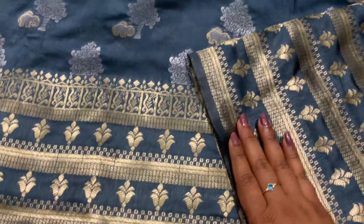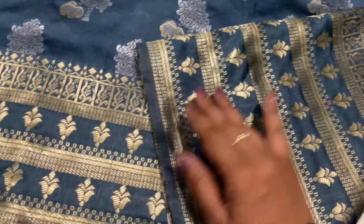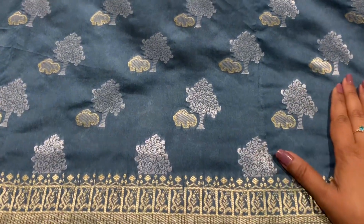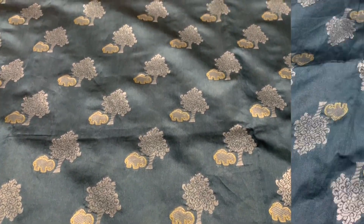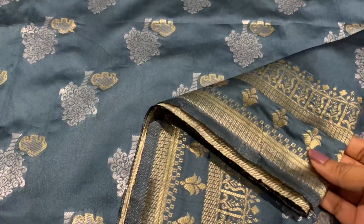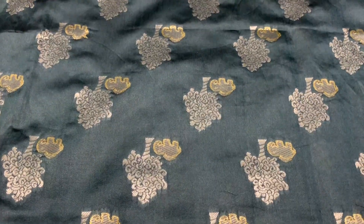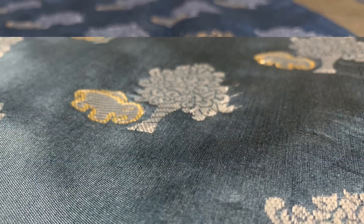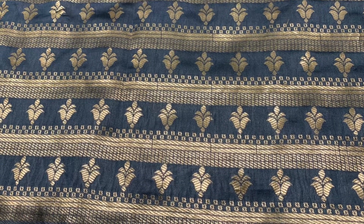This is the sari — it's brand new and I wore it only once, bought it only recently. As you can see, it has a very long border at the bottom. The overall look is gray, silver, and gold, which is really elegant. The top border is a little smaller compared to the bottom — usually if you give long borders at the bottom they minimize it at the top. This is the close look of the silver and gold combination.